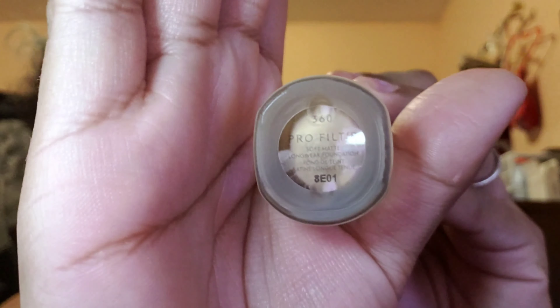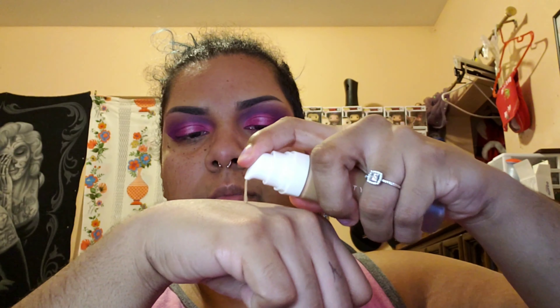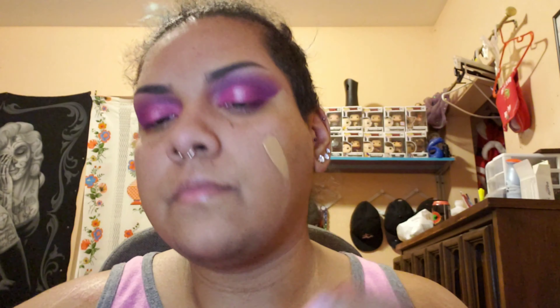I'm going in with my Fenty Beauty Foundation Pro in the color 360. I'm doing two to three pumps — that should be enough for my whole face. I'm dabbing it on with my fingers first, adding a little more to my chin, then blending it all over including under my chin so there's no mask effect. I'm using a beauty blender to bounce it onto my face.